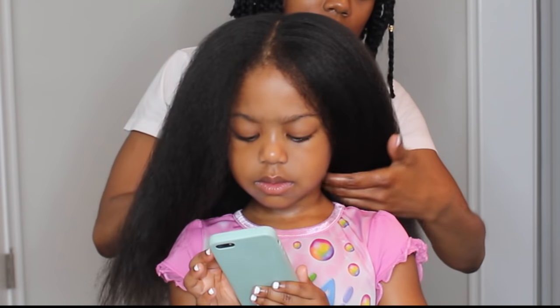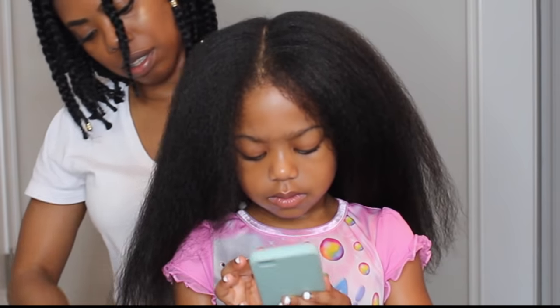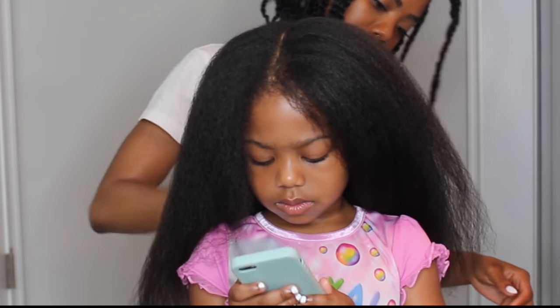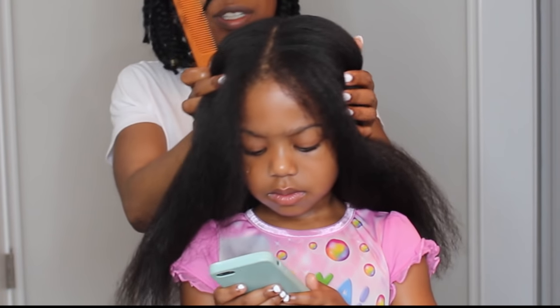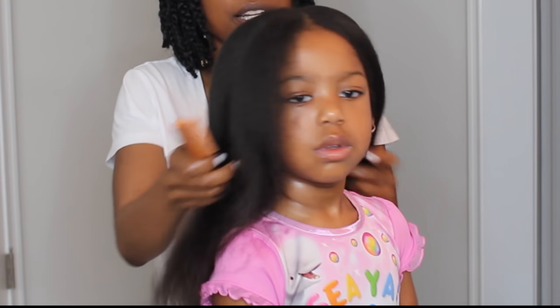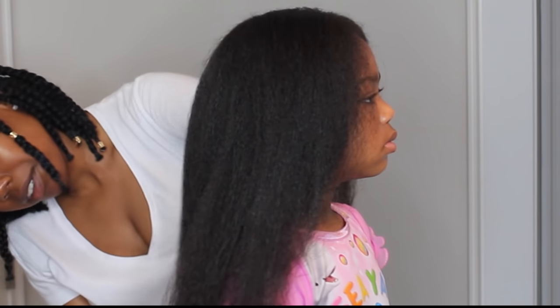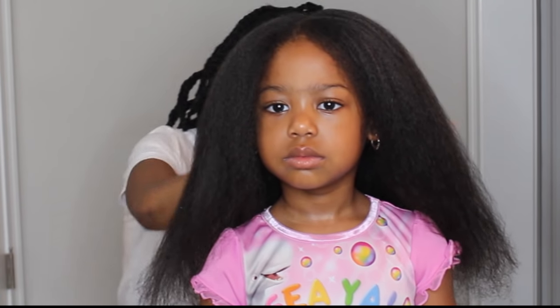I just didn't want to give her such a drastic trim this time around. Now I'm going inside the head of hair to trim the interior, because it's important not only to give the hair an even cut on the outside but to also go into the hair and trim inside as well.